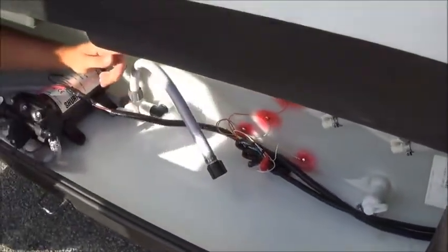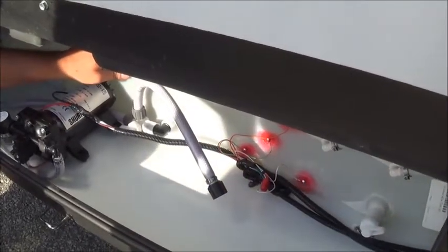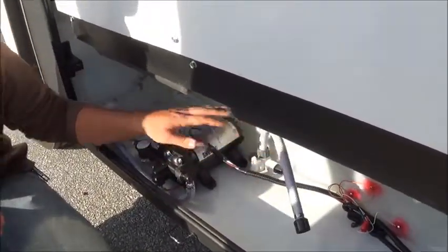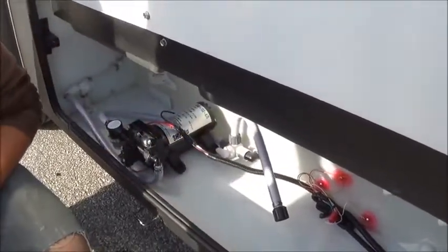Right now, with this valve going horizontal, the pump is going to draw from the water tank. If you ever want to winterize this coach, put it vertical and you can pick up antifreeze with this tube. The pump will take it through your system. That's all I use on the Georgetown.